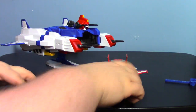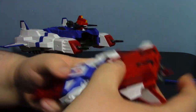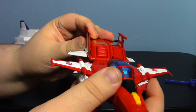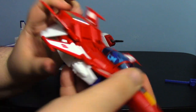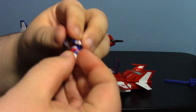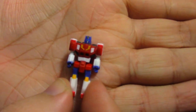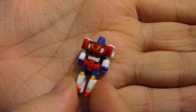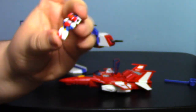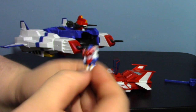For Saber's vehicle mode, the landing gears fold away, and the wings can be adjusted — you can angle the tail section or go for an X-wing-style configuration. The cockpit opens up so you can store the Brain Master figure inside. He's utterly tiny but has a nice amount of detail, and his arms and legs are actually articulated.